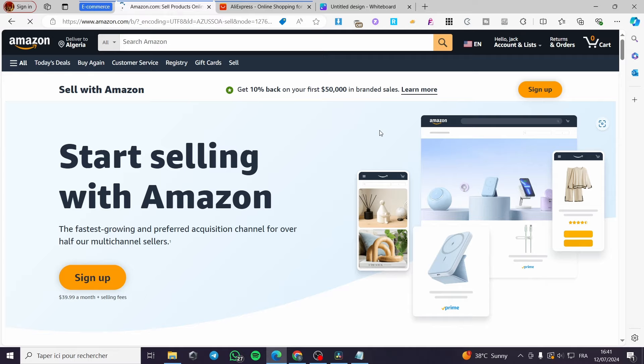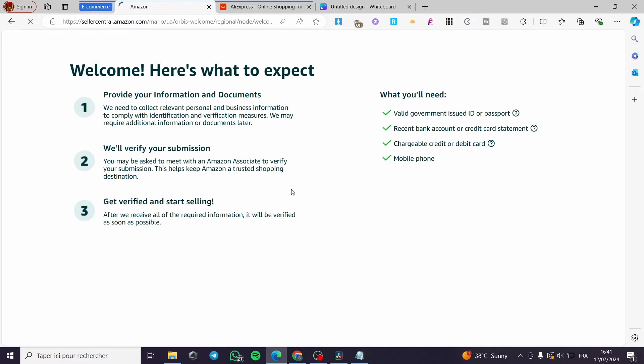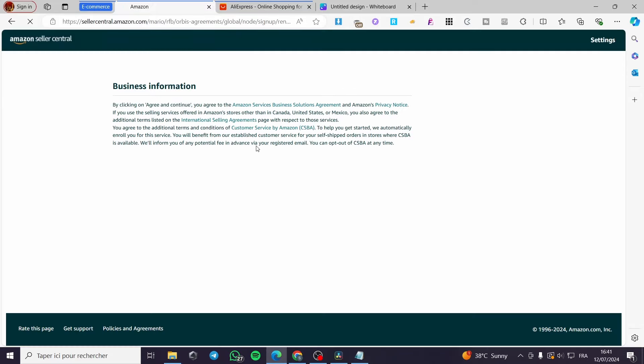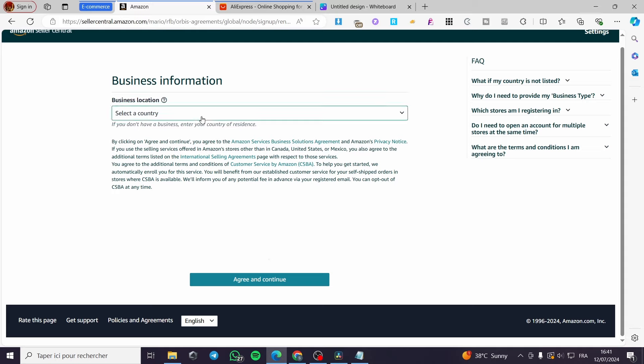It will take you to Amazon Seller Central. Click 'Start selling with Amazon' and sign up. Note that it is not free — you will be charged $39.99 a month plus selling fees. You'll need to enter your Amazon password, provide documents and IDs, a rechargeable credit or debit card, phone number, and select your country location to open your account.